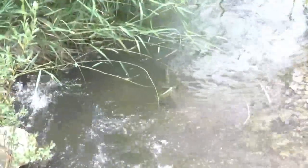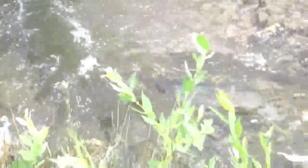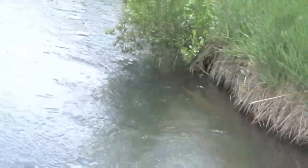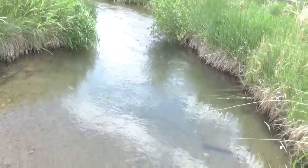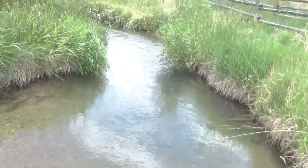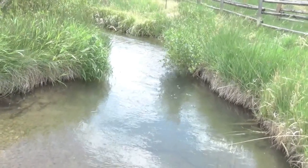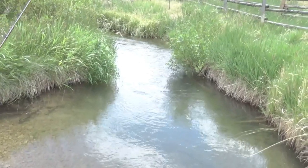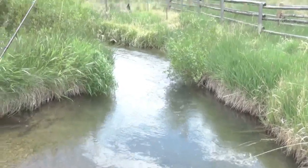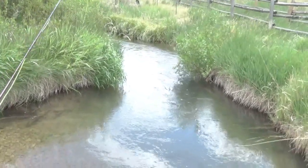I just drifted it right under that little grass and picked up that nice cutty. Having a lot of fun here. There have been a lot of chases, some fish that hit and didn't hook up. The woolly bugger has been fun because I don't have to worry so much about losing my flies in all the deadwood around here — I can steer it a little better and the fish seem to like it.